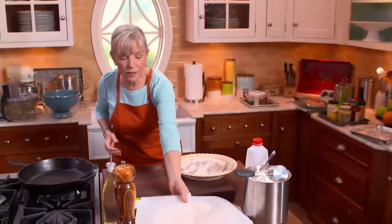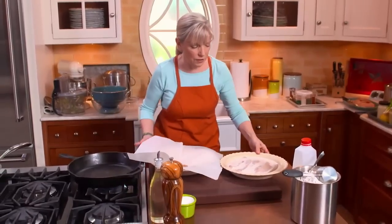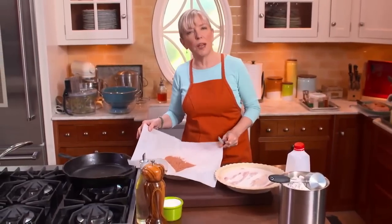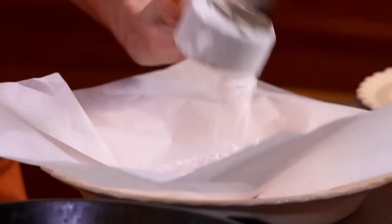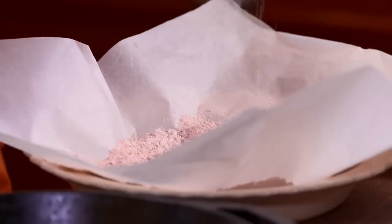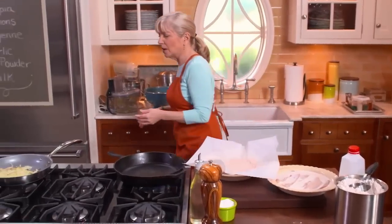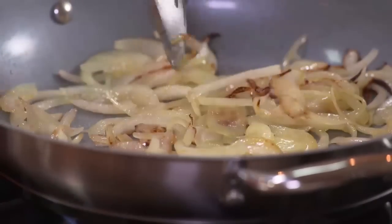To this spice mix I'm going to add three quarters of a cup of all-purpose flour. I like to use parchment paper to toss the fish around. About another teaspoon of kosher salt — it's coarse and easy to measure. My onions are getting somewhere, and I need to get the rest of the ingredients ready for my zucchini.